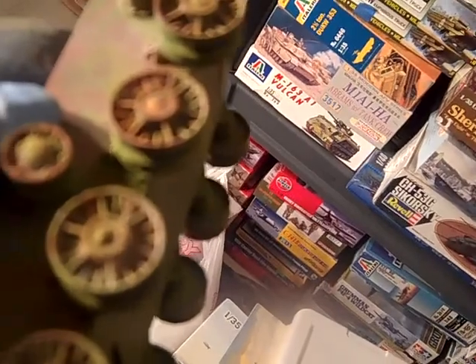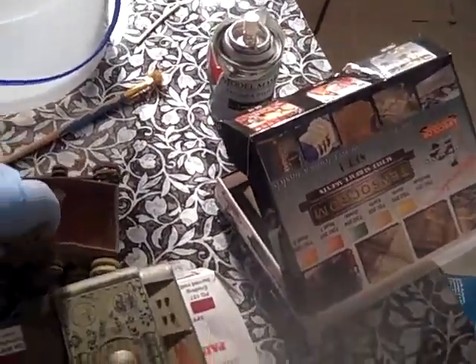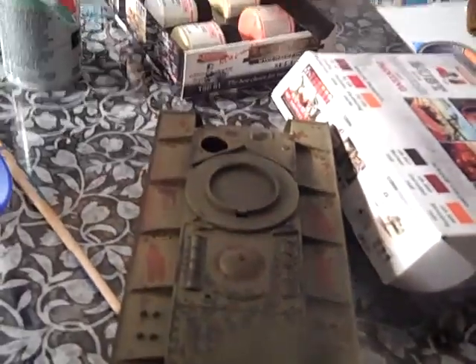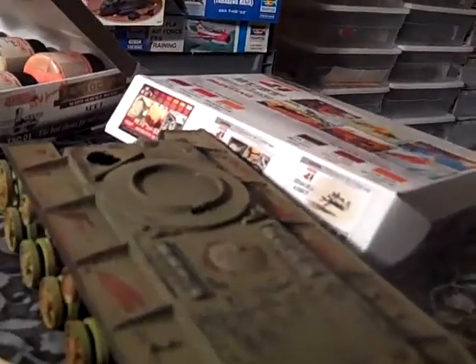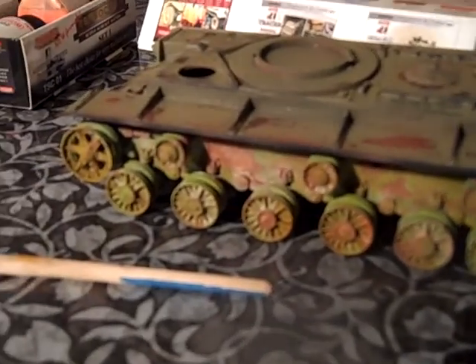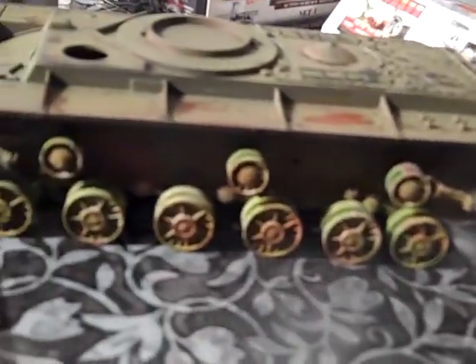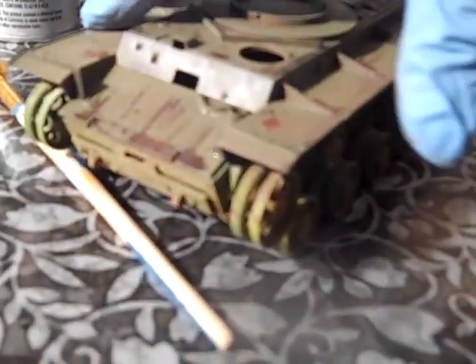Let me show you the difference. See how with Vallejo the paint kind of shrinks a little bit — I mean, it's not bad since it's being weathered, and it looks like the tank has been through a rough life. But see how Tamiya and Life Color together is nice and clean. With the Life Color and Tamiya it's nice and clean, while with Vallejo the paint comes right off. It came up pretty good — I didn't expect that, but I think it looks pretty good.